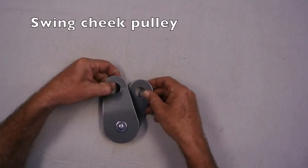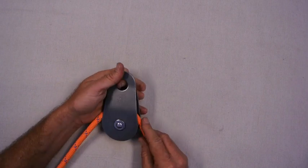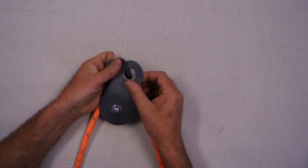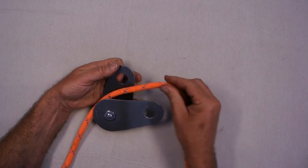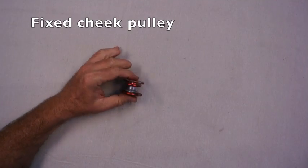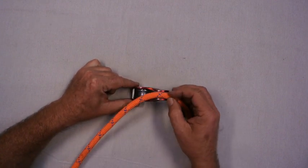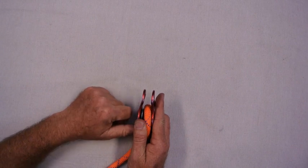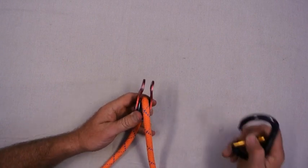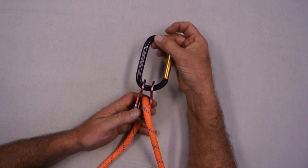Let's finish off with a few pulley types. This is a swing cheek pulley, which is a very common type. It's easy to attach the rope, but you can't attach the rope while the pulley is attached to a system — you need to disconnect it first. We've also got what we call a fixed cheek pulley, where the cheeks can't move. To load the rope you push it in between the cheeks, which creates a separation. So we need to be careful about what carabiner we use — it should be an HMS type or oval carabiner, not an offset D.